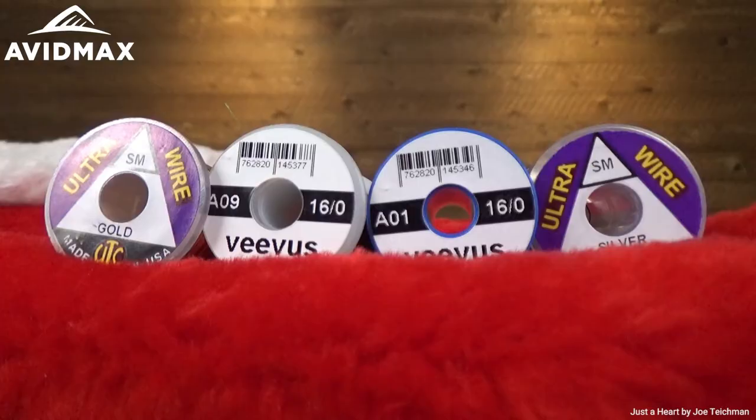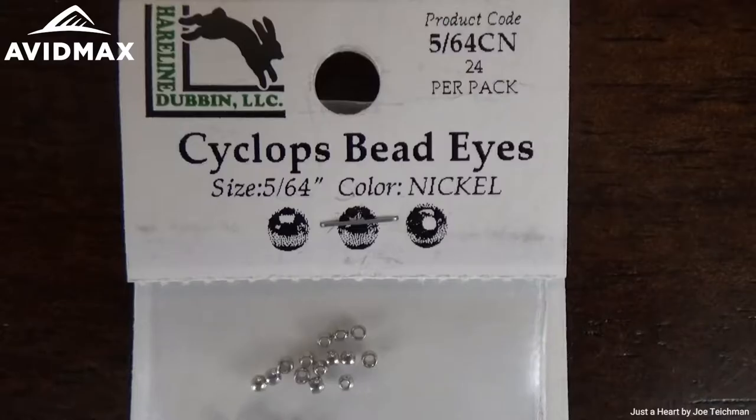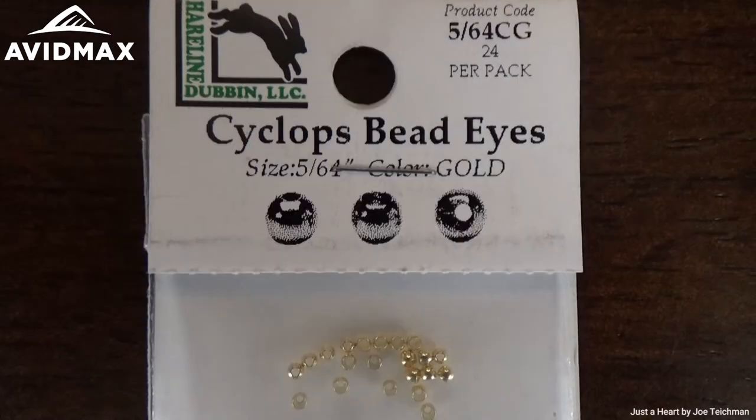To start out, this is going to be tied on the Umpqua U-series 202 hook, and you can tie this in a variety of sizes, mostly 18 down to about 24. We're going to do beaded Zebra Midges today using the Cyclops bead eyes. The nice thing about the Cyclops bead eye is not only do you have a variety of sizes and colors, but it goes down a lot smaller than most tungsten beads, so you can tie down to a 24 and still keep a nice bead on there.